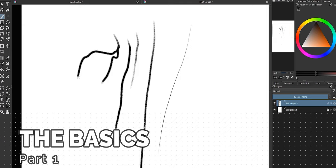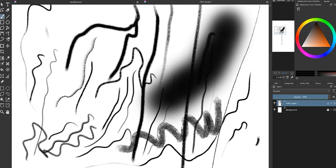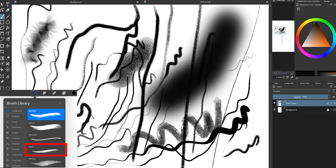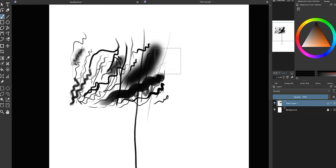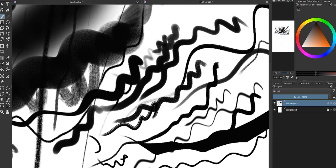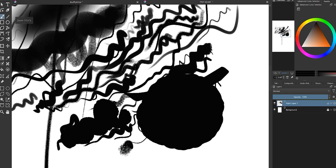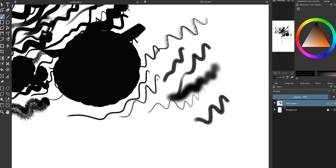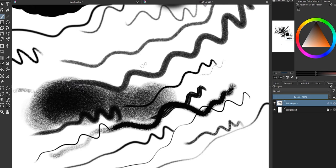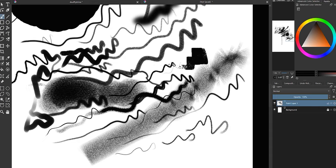Krista didn't mention this at the very beginning, though she does later, but she doesn't actually use a standard inking brush. She actually uses this chalk calligraphy brush that comes in the default Procreate package. And honestly, that is such a good idea because it has some really lovely texture. Since that exact brush doesn't exist on Krita, I spent an embarrassingly long time testing out a whole bunch of brushes with a similar texture — until the clouds finally parted and I stumbled onto this beauty.